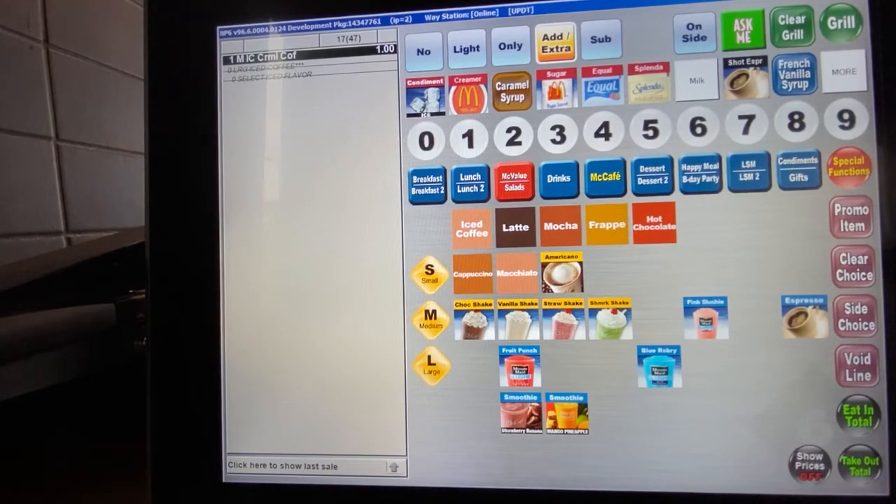For the other drinks — lattes, mochas, hot chocolates, cappuccinos, macchiatos — they will all ring up automatically as a small if you do not select a size. These are the drinks that come from the McCafe machine and they are all espresso-based drinks. The Americano and the shot of espresso are espresso-based as well; however, the shot of espresso is just one size. The Americano comes in different sizes. Let's go ahead and ring up a latte to see the different options.